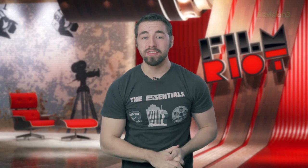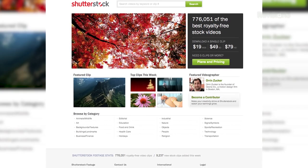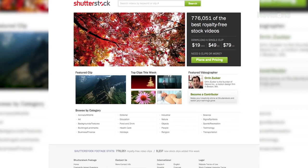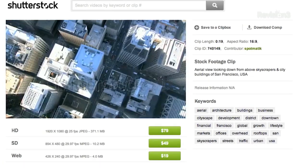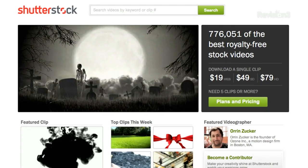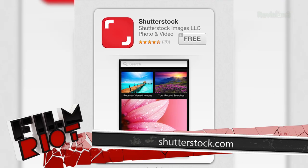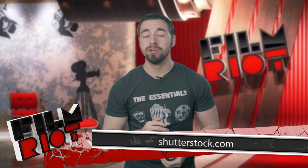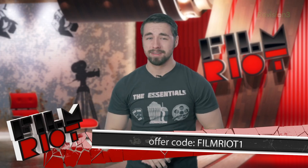Shutterstock.com is the place to go when looking for stock video clips for film projects, presentations, or websites. Clips come in a variety of formats and most are available in HD. You can sign up for large video packs, monthly subscriptions, or just grab a single video based on need. Shutterstock makes it easy to curate your own galleries. They also have millions of images, illustrations, and vectors. Head to Shutterstock.com or install their iPad app. Use the offer code FILMRIOT1 to get 30% off your package.